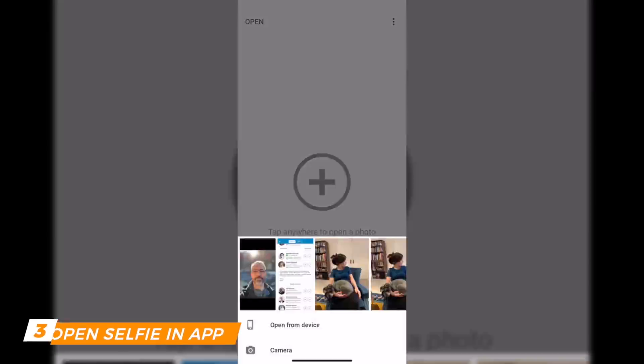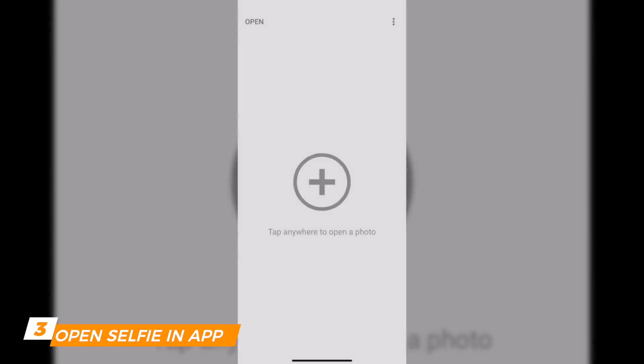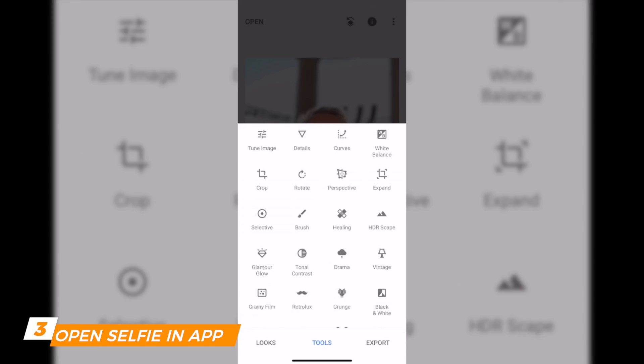Back to Snapseed — click on the plus or Open in the top left, then click Open from Device and find that specific picture. At the bottom of the screen you've got three options: Looks, Tools, and Exports.